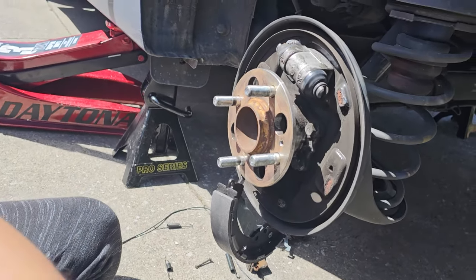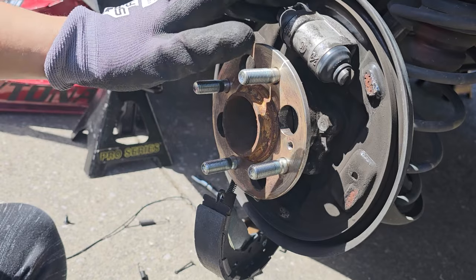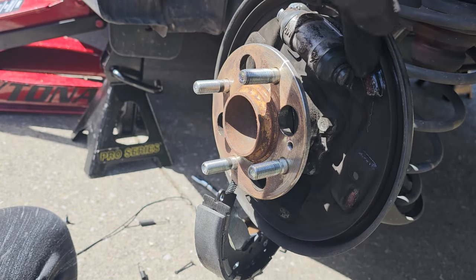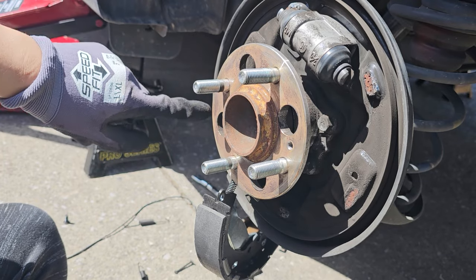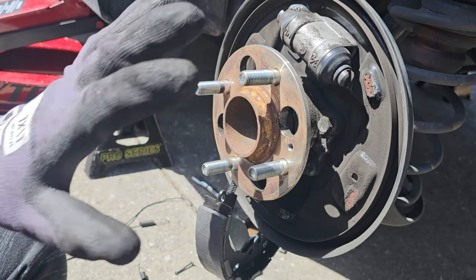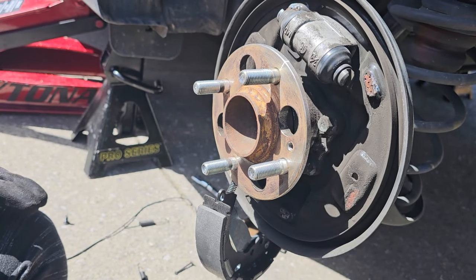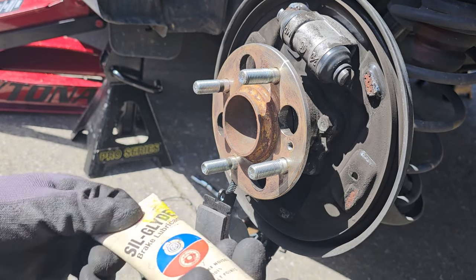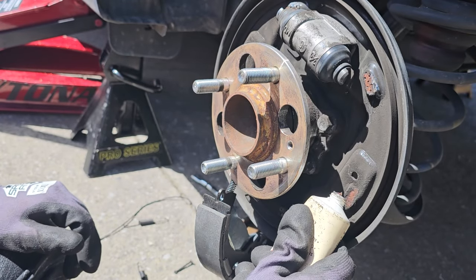Now we will be applying brake lubricant to the contact points on the brake shoes. There will be six spots in total — make sure you cover all of them. I will be using Sail Glide, but you can use any brake lubricant from your auto parts store.